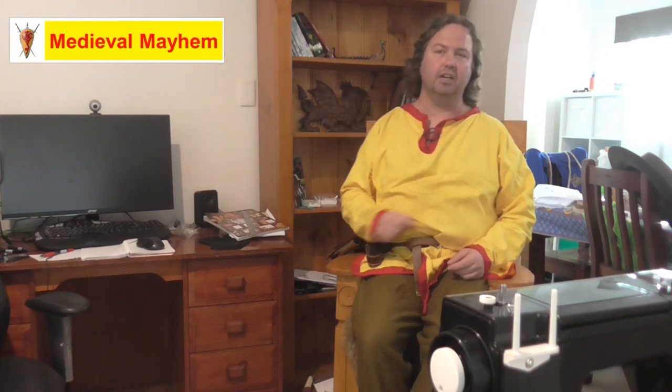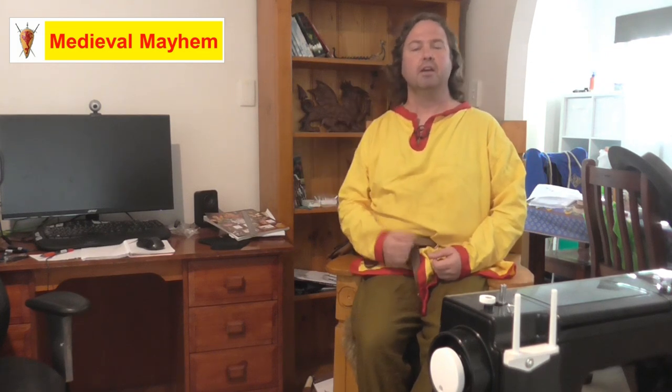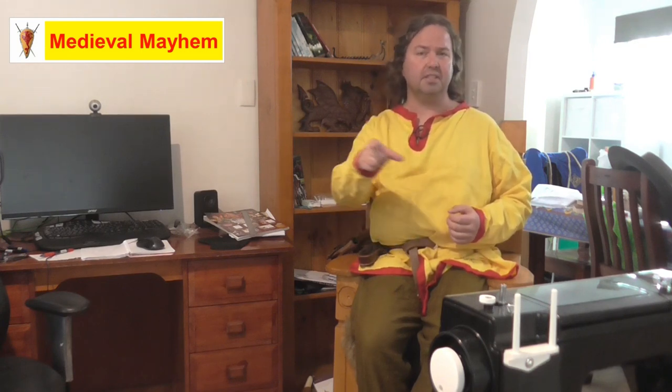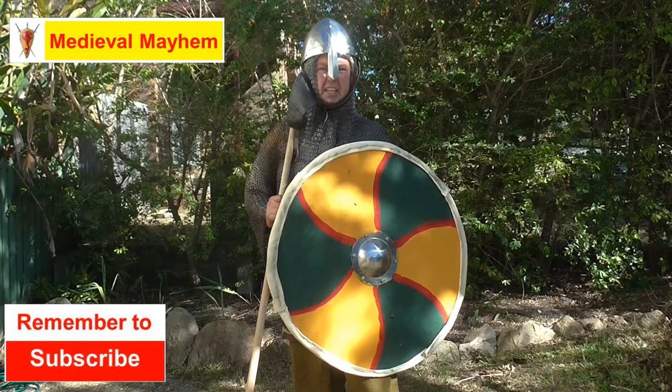Hey guys and welcome to Medieval Mayhem. On this channel you'll find lots of videos into the whole medieval period - reviews into other people's gear, crafting videos into making your own costumes, DIY videos into making your own furniture, how-to videos into all sorts of medieval camping, and we also analyze historical events: what happened, who were the key players, and why did things turn out the way that they did. So if medieval is your thing, this is the channel for you and you might want to consider subscribing.